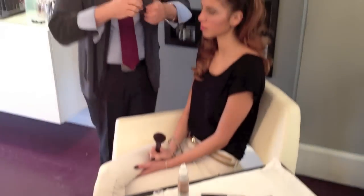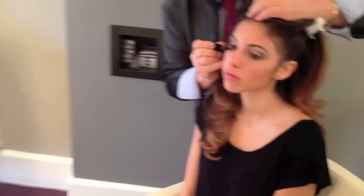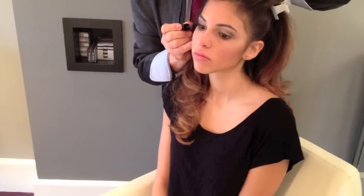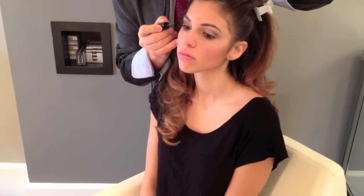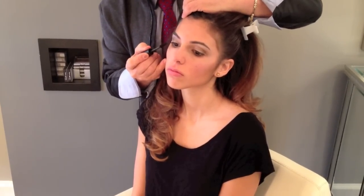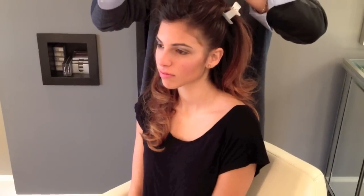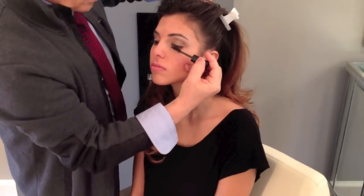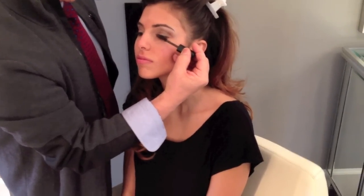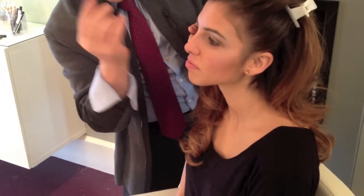Get the mascara. Our mascara is absolutely wonderful — it's B-Wax. Everyone that has tried it absolutely loves it. And oddly enough, it even attracts women who never ever wear any makeup. When you have beautiful lashes like this, it's even more complimentary. Look up a little bit.